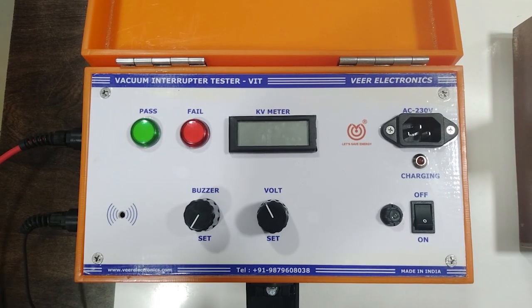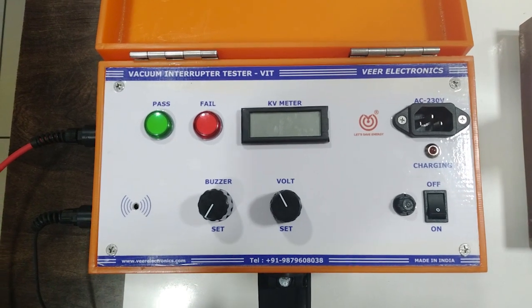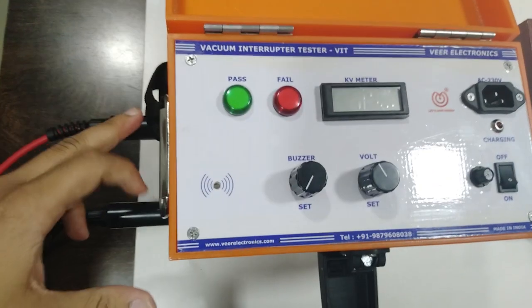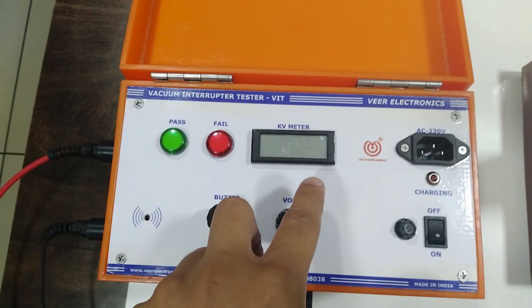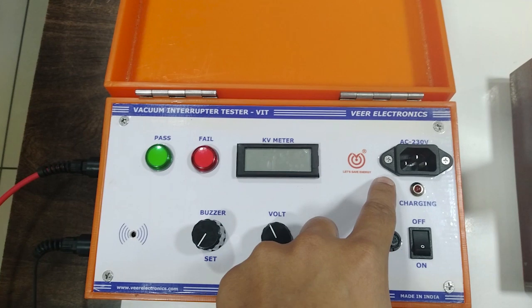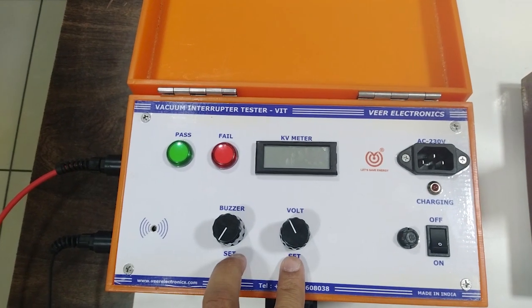It is basically useful to test the integrity of vacuum bottles. Here you can see the connecting terminals, pass/fail indication, kV meter, charging port, on/off switch, and voltage and buzzer set knob.